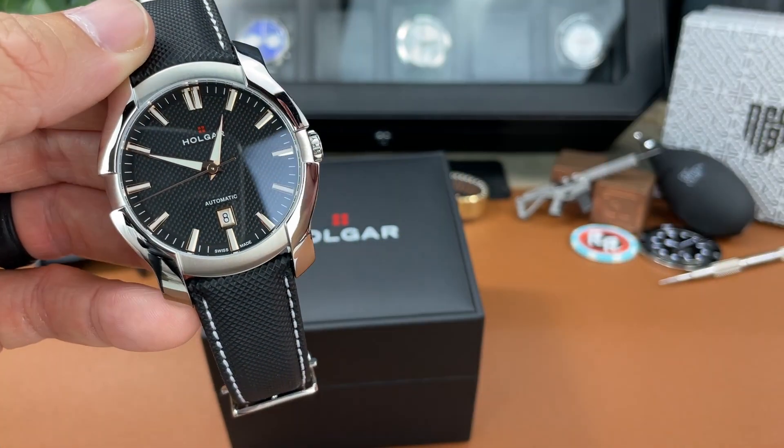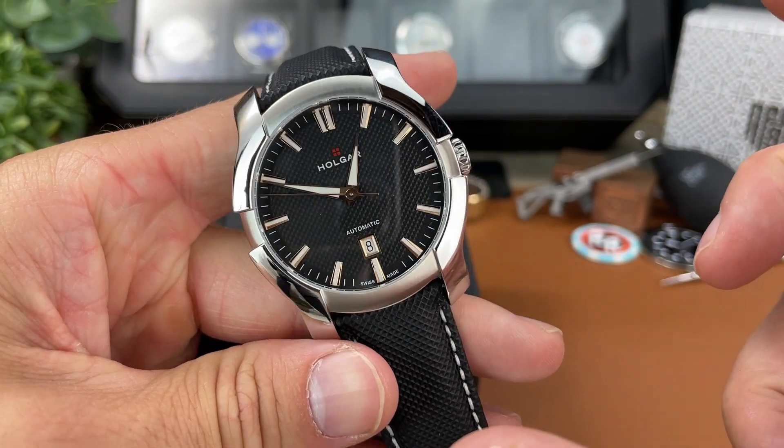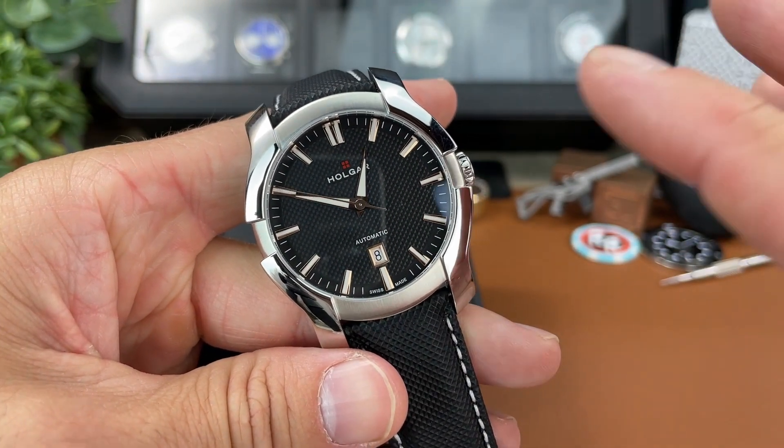I almost forgot that there is lume here, so I'm going to charge it up and check the loom. There's a quick shot of the lume — you can see it's actually glowing quite nicely for a watch that I would say is on the dressier side. It's nice to have some lume so you can read your watch at night. I'm not sure exactly what lume they're using, but I assume it's a Swiss SuperLuminova of some kind.